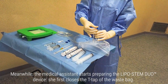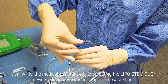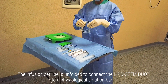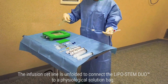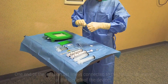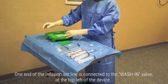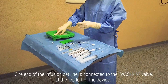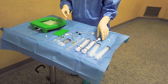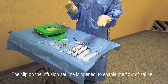Meanwhile, the medical assistant starts preparing the Lipostem Duo device. She first closes the T-tap of the waste bag. The infusion set line is unfolded to connect the Lipostem Duo to a physiological solution bag. One end of the infusion set line is connected to the washing valve at the top left of the device, and the clip on the infusion set line is opened to enable the flow of saline.